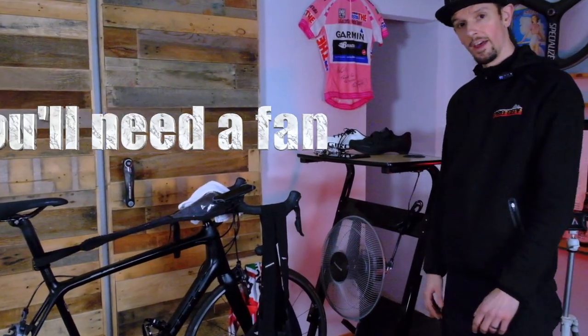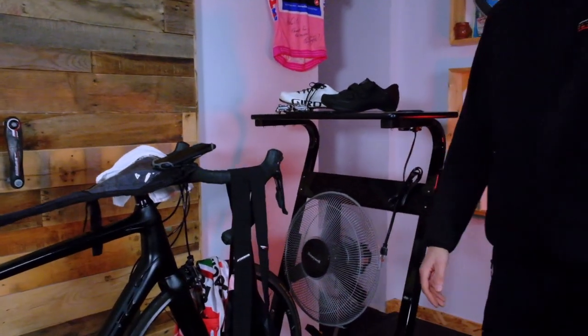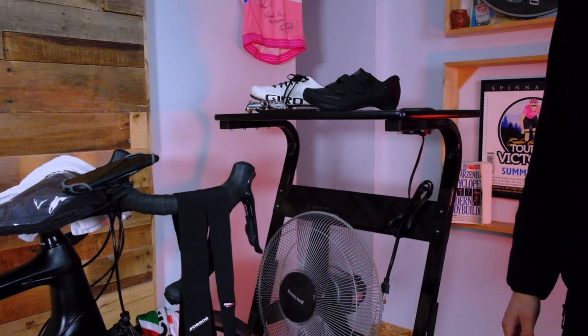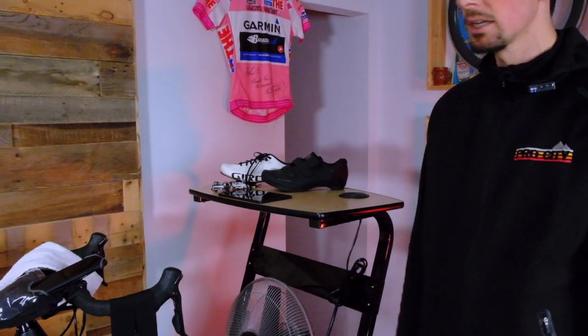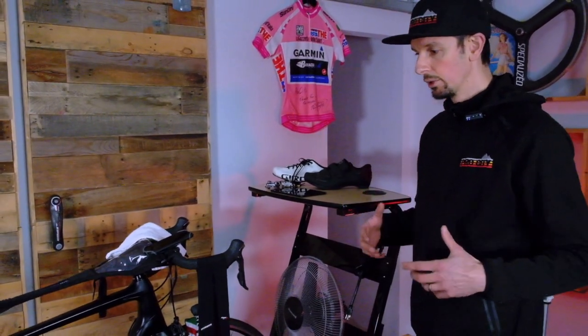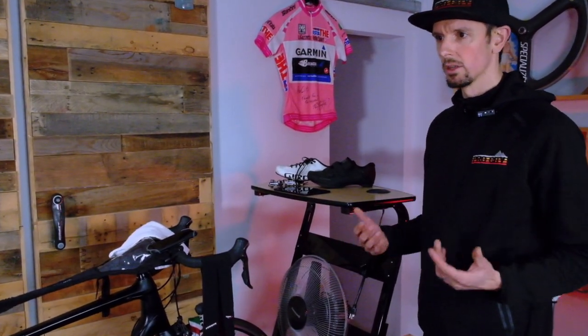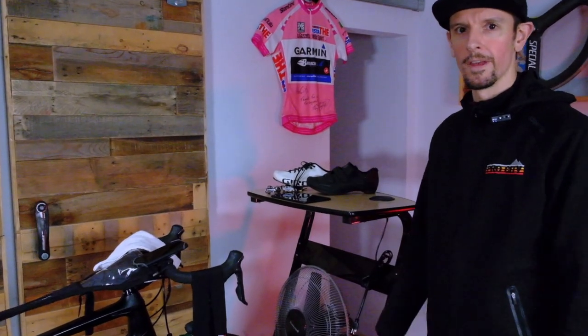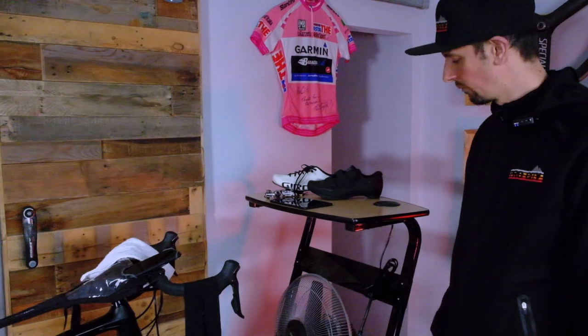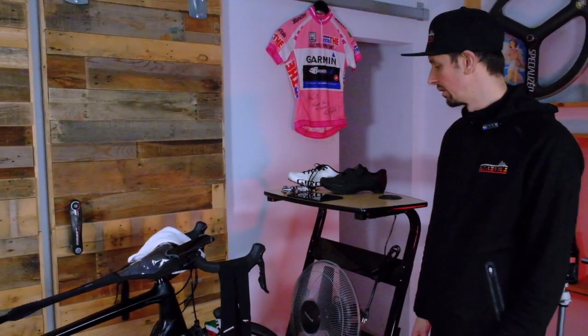We've got a fan. You need a fan — I can't ride for more than 20 minutes on these things without one. This is just a basic fan you get at a department store. There are fancy fans out there; Wahoo makes a cool fan that is Bluetooth and controlled by your heart rate, so the higher your heart rate gets, the harder the fan blows. Those are pretty sweet. I guess if this was the ultimate man cave we would need one of those, but unfortunately we don't have any in stock right now — we're sold out.